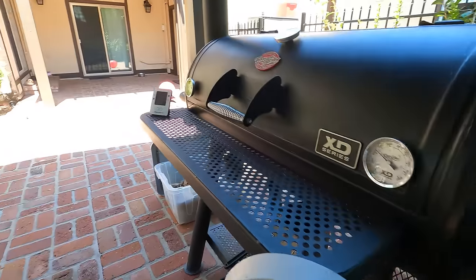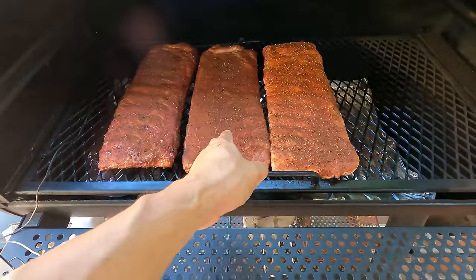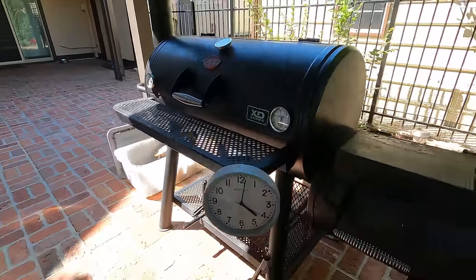I'm going to get this last rack of ribs on in just a few minutes. We're going to finish cooking and pull them all off at the same time so we can see the difference between the six-hour, five-hour, and four-hour rack — strictly for your own personal information, to help you decide how long you want to cook them. I'm not going to open this lid again for four hours. Okay, it's four o'clock — time to check out these ribs. Let's see what we got.